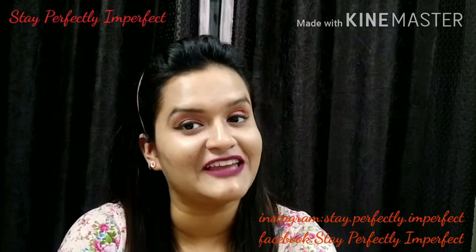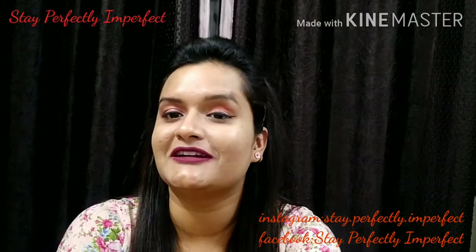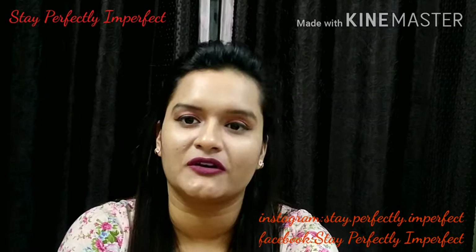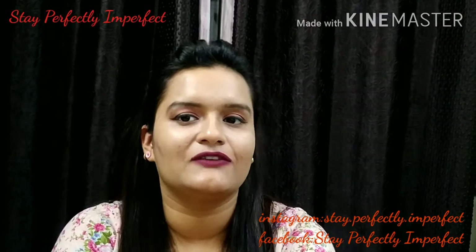Hi, Namaskar! Welcome to my channel Stay Perfectly Imperfect. Anshika here with my 3 Minute Thursday video, and in this video I am going to review a product from the brand called MCaffeine.